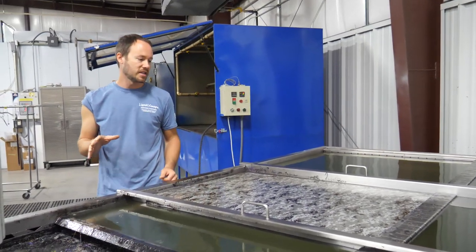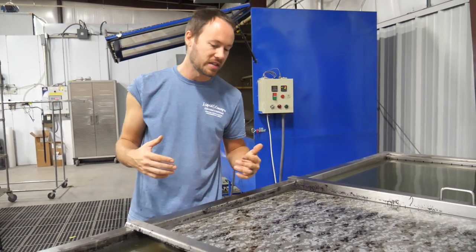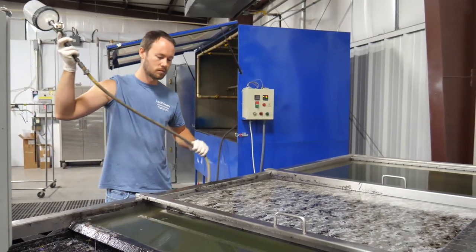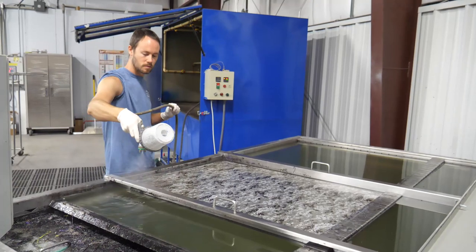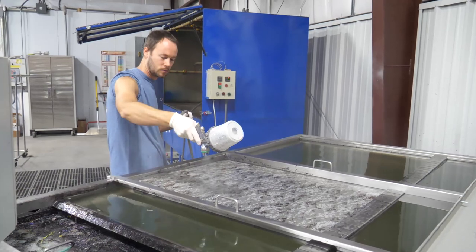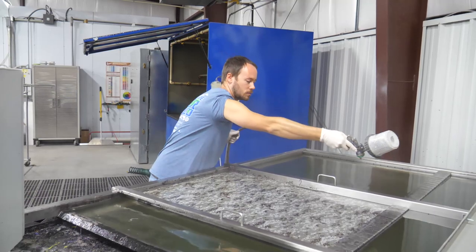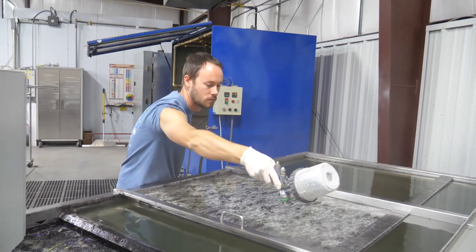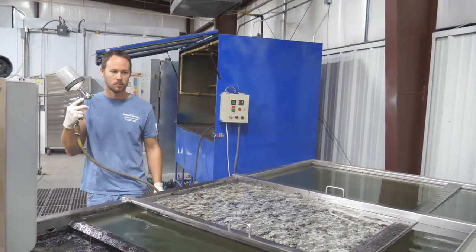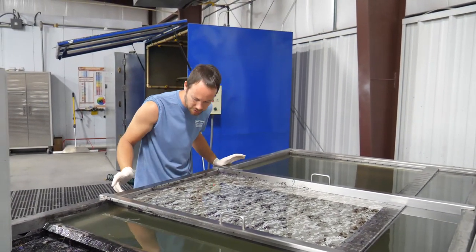We've got the timer set for 40 seconds because this is a much bigger piece, so we're going to start activating it at about 40 seconds instead of the normal one minute. Everything looks really good.